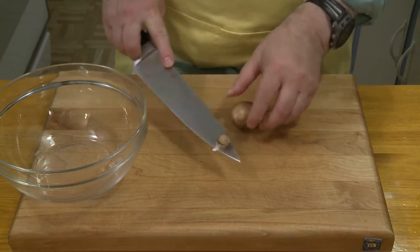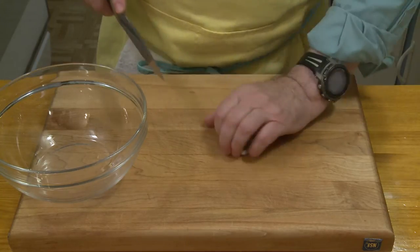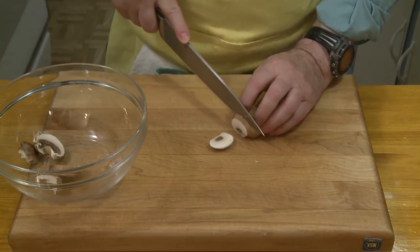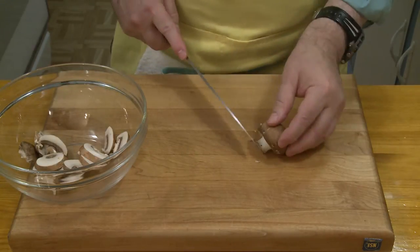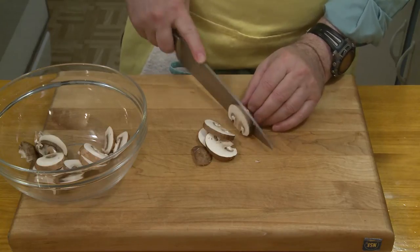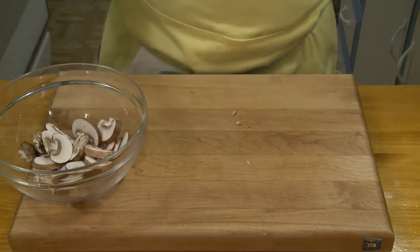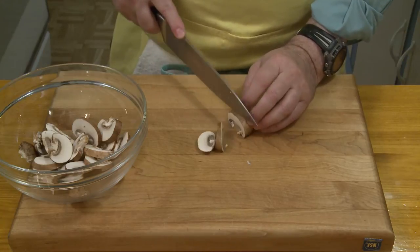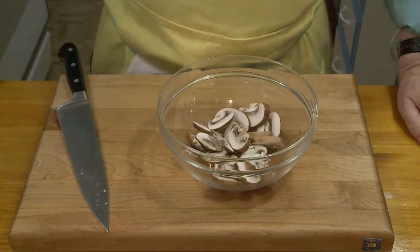I have some cremini mushrooms here that I want to slice up. If you like shiitakes you can use shiitakes. I'm not going to use a lot — I bought a dozen but I don't need them all. I'll save the others for something else. I just need maybe three or four for this dish. You can also buy white button mushrooms. I really like shiitakes but they can be a bit expensive. For this dish, however, these cremini mushrooms will be fine. My prep work is done and I'm ready to start cooking.